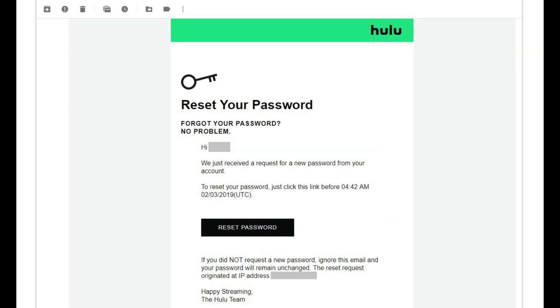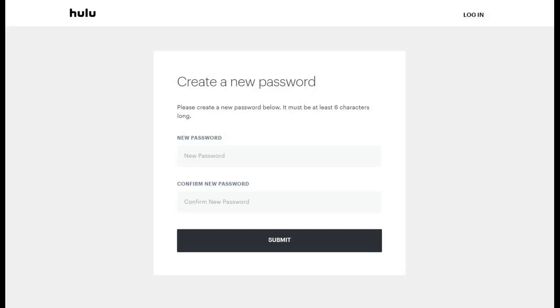Step 3. Navigate to the email account associated with your Hulu account, and then open the email message from Hulu that says Update Your Password in the subject line. Step 4. Click the Reset Password link in the body of the email. You'll be routed to a Hulu Create a New Password screen.